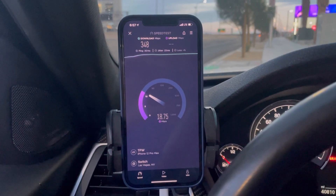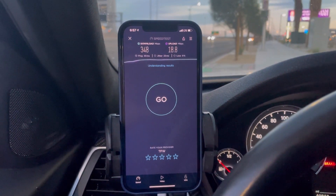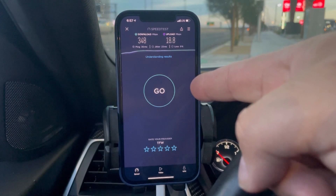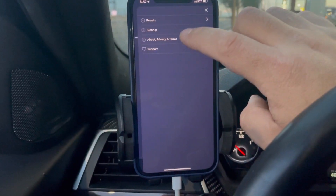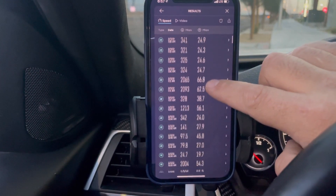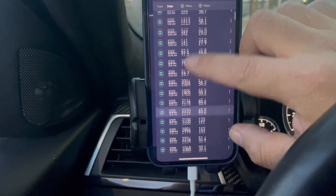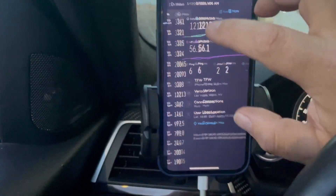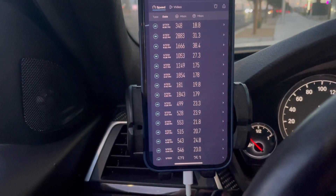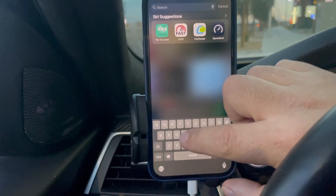Honestly, if I were to recommend a prepaid carrier MVNO on Verizon right now, Total Wireless is the way to go. Use it with a phone that came unlocked from the factory — you'll have no data usage counted. I've been blowing through data and it shows nothing. Not a single slowdown. I've been using it from here all the way through and it's nothing but Total Wireless — over the 25 gigs and still getting fast speeds.